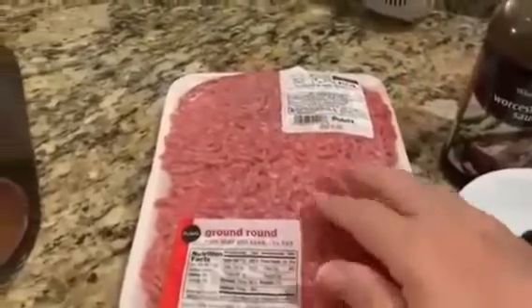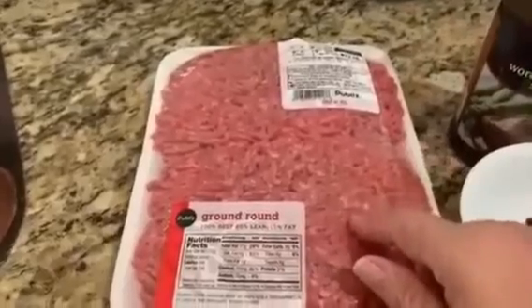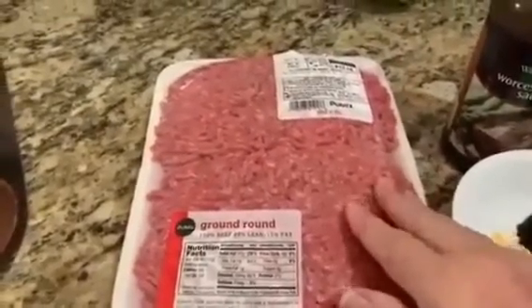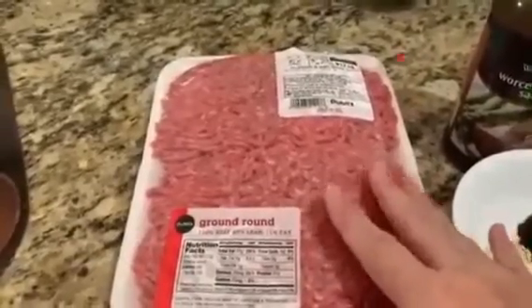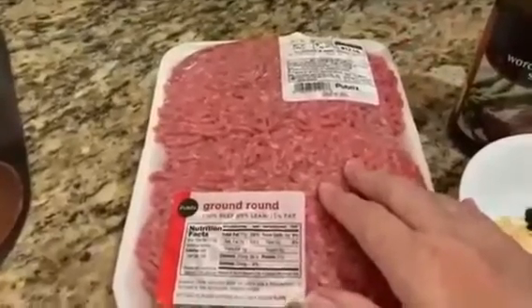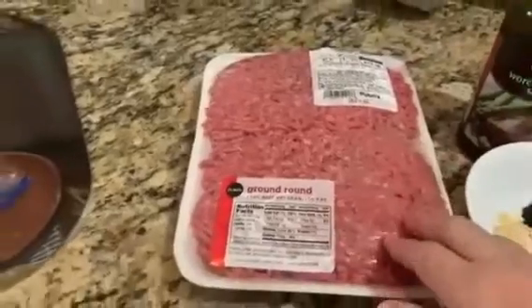Not all of this meat is going to go in the mixture. I'll use about half of this because the recipe calls for about a pound and a quarter. It could either be a mixture of beef and turkey, beef and chicken, beef and pork, or just all beef. And that's what I'm going to use — half of this. This is about two and a half pounds and I'm going to be using half of it.